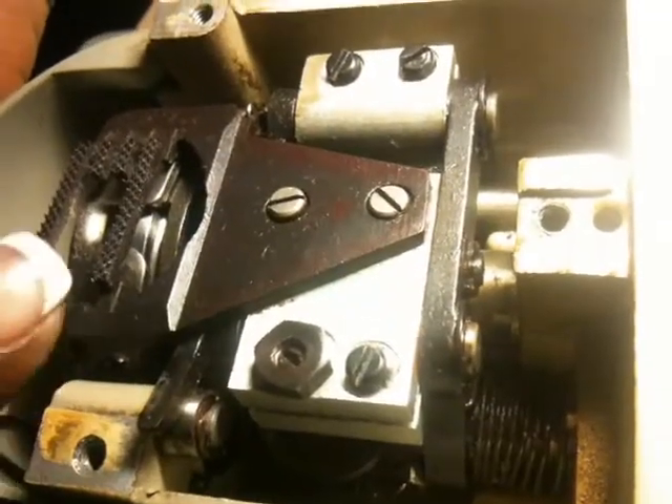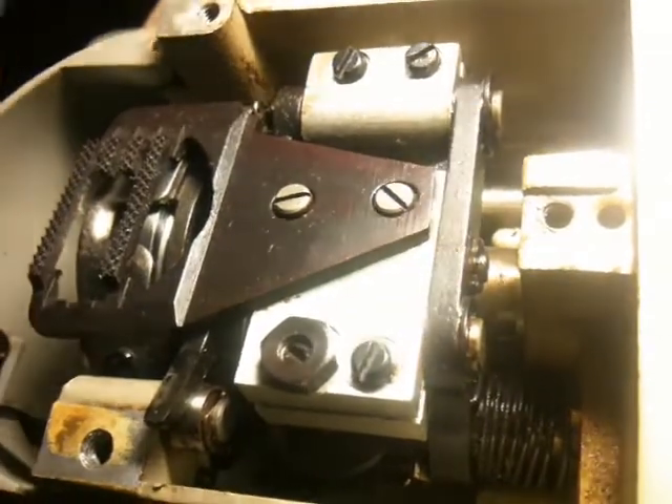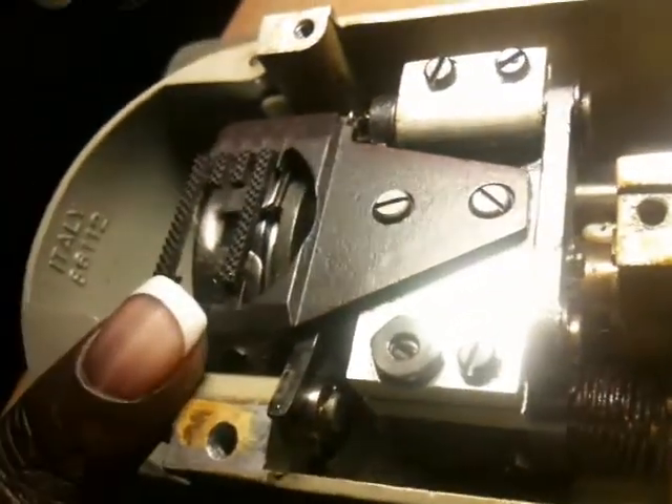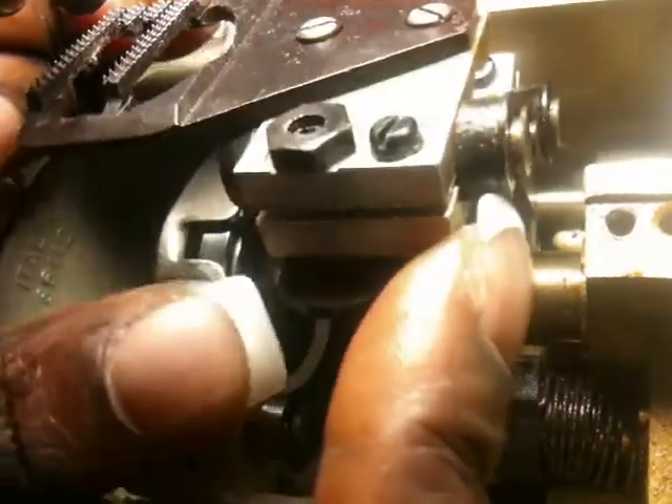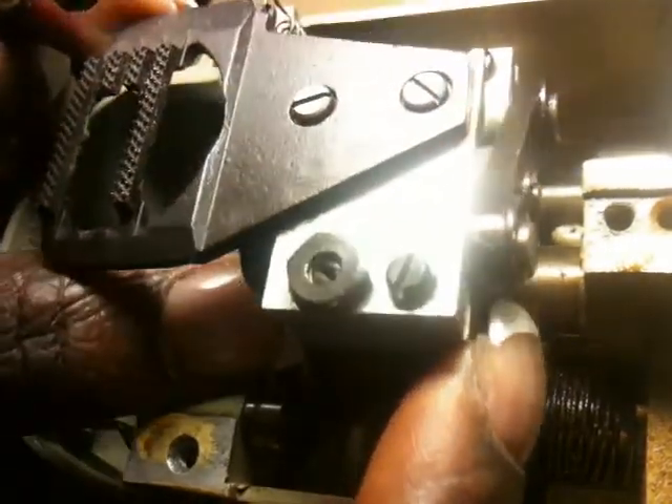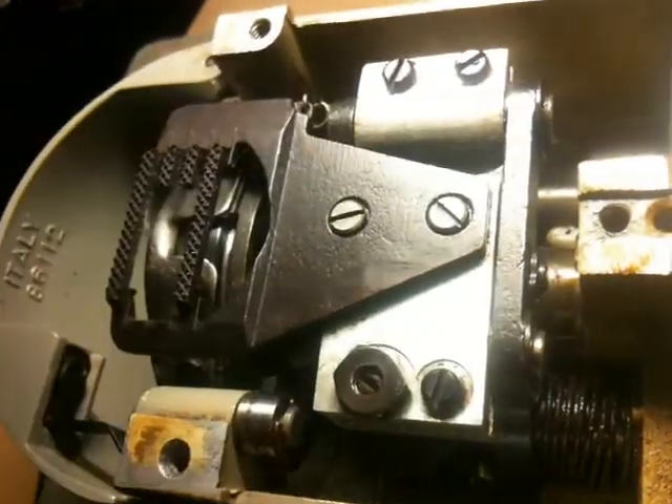That is basically how you adjust the feed dogs. Now I'm going to show you how to put the feed dogs back in place. Lift up again on the back end spring-loaded section. We want to make sure that this lever goes down and under, and they're back in place.